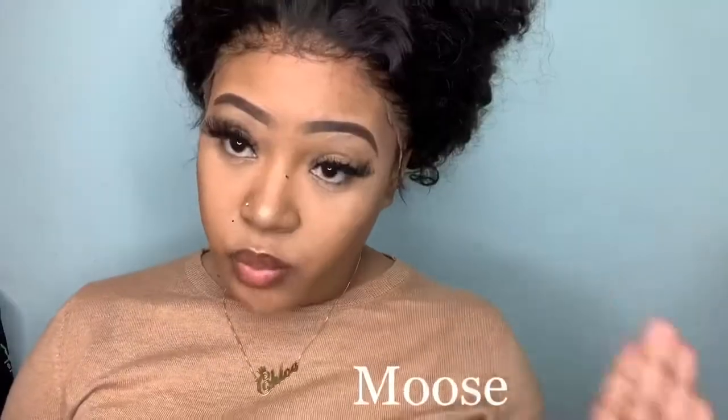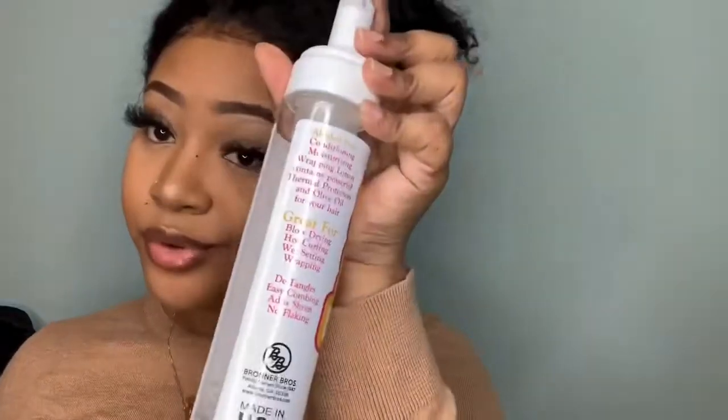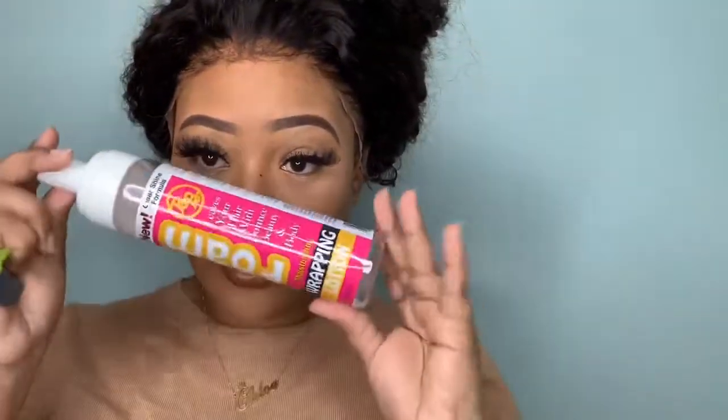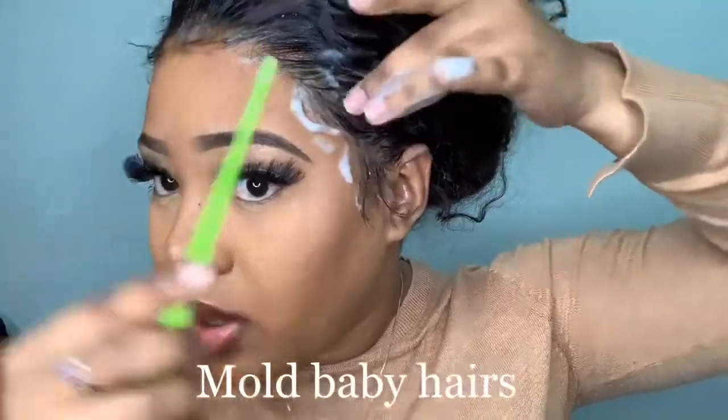All you need is mousse and your edge brush — that's it. I use this brand specifically because it's alcohol-free. All you want to do is take your mousse, apply it to your hand, apply it to your hair, and mold the wig how you want it.